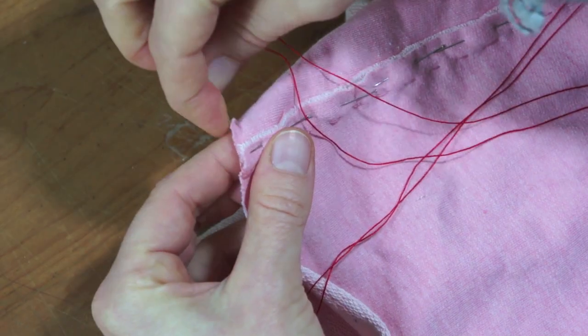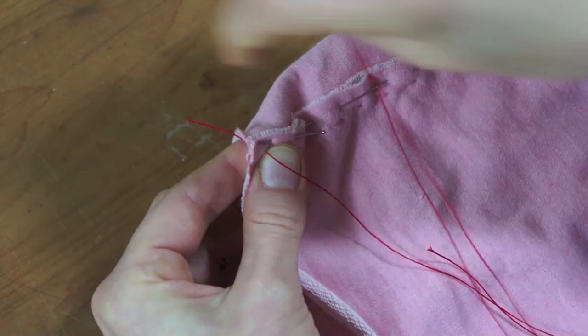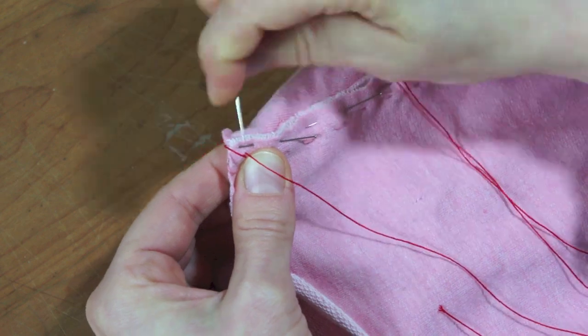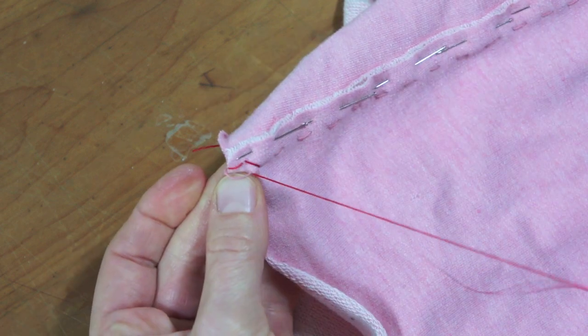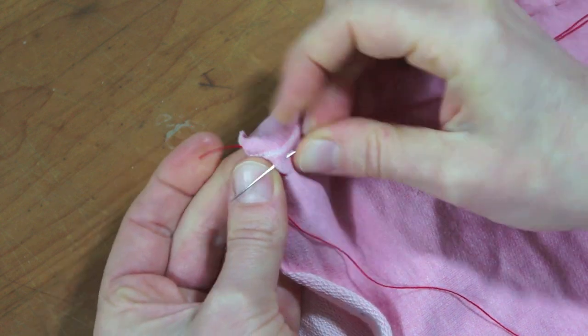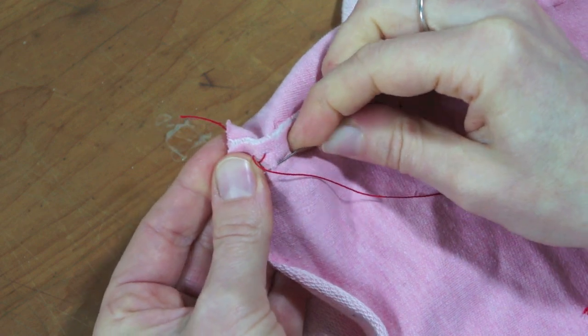I start sewing by making a loop through the felt seams and around the edge. Coming up on the top, I make the first bottom part of the cross stitch while moving a cross stitch width to the right. The top part is exactly the same as the bottom part but moved to the right. The rhythm is determined by the width of the stitch.